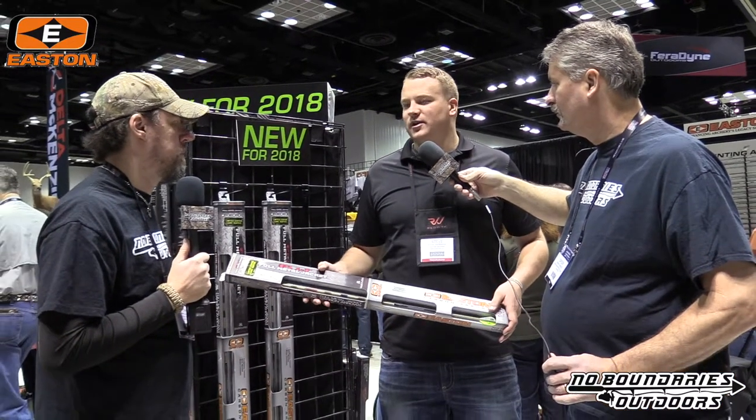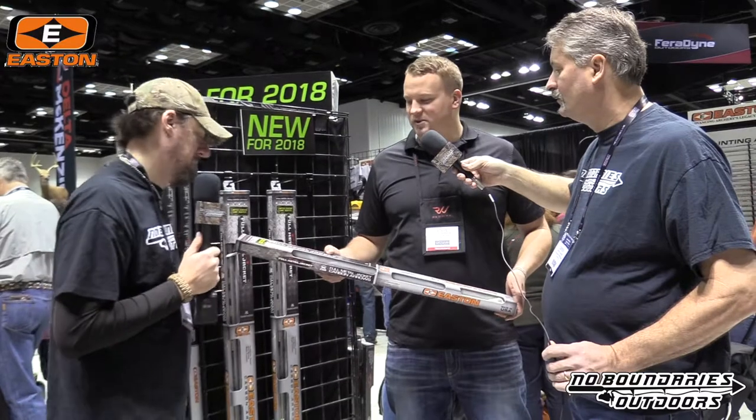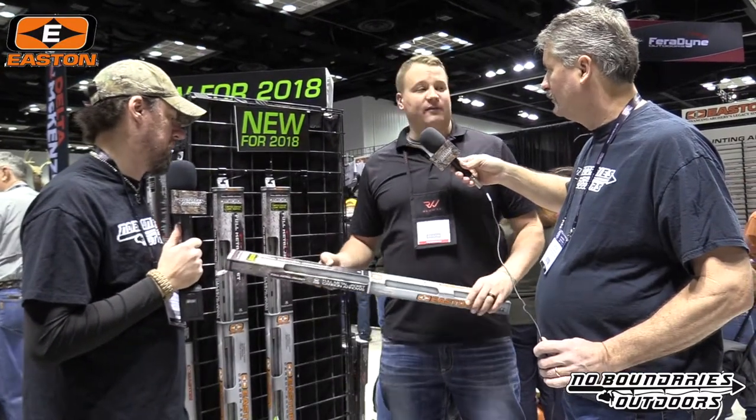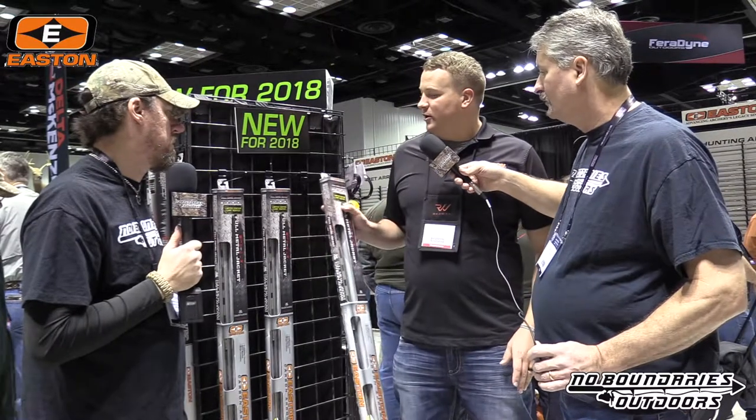The camo hunter is kind of a throwback to what we had about 20 years ago. If you started bow hunting 20 years ago, there's no doubt you saw some aluminum arrows with this camo hunter finish. But now we've got it in the FMJ shaft — a more modern version of that. Last year we did the autumn orange, which was another throwback to about 30 years ago. Those were pretty popular, so we're doing those again as a limited edition.